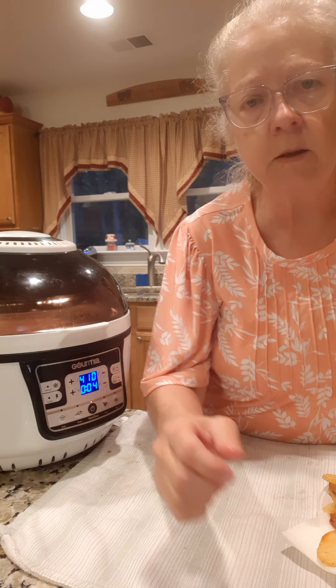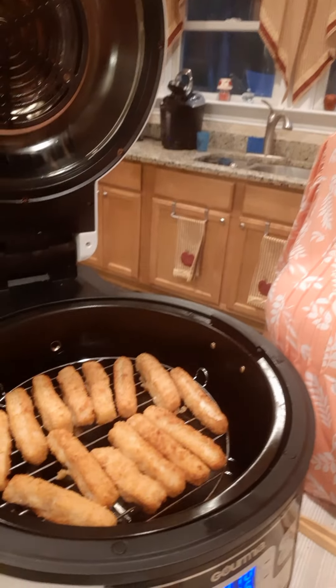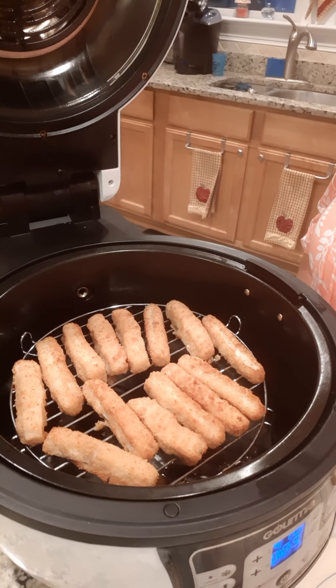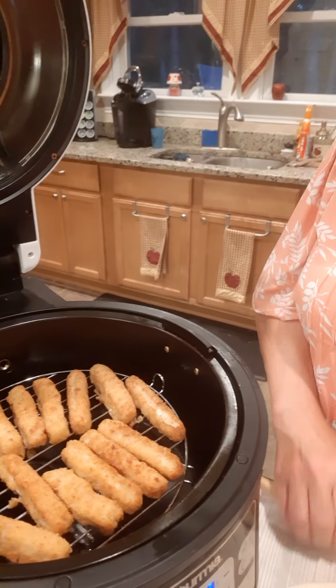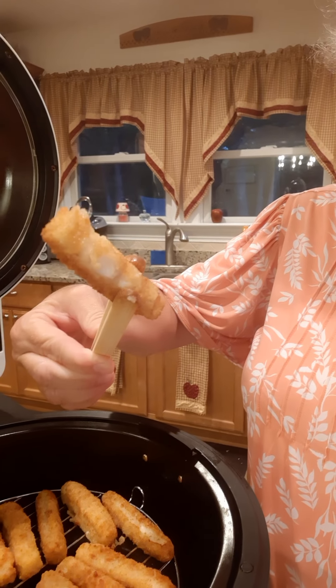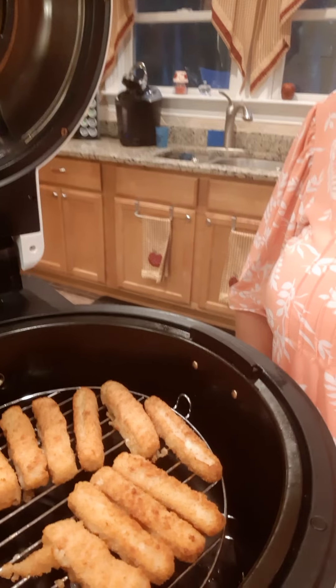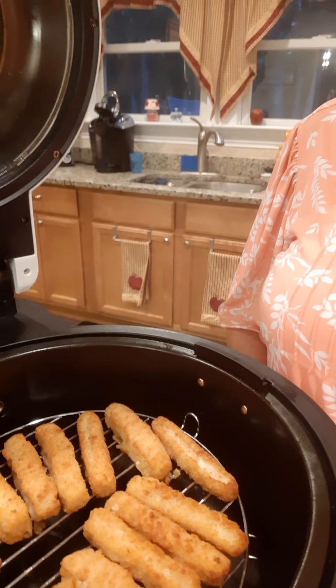Alright, we're down to four minutes. Okay y'all, let me show them to you - I cooked them 14 minutes. Let me pull one up out of here. Now that is tender - the coating's about to fall off it's so tender. These are really good fish sticks that Costco sells. So there you have it.